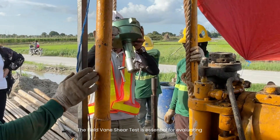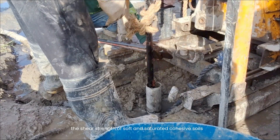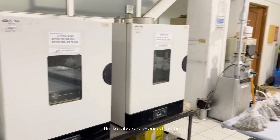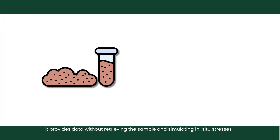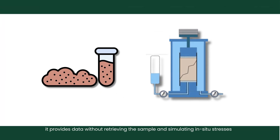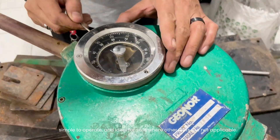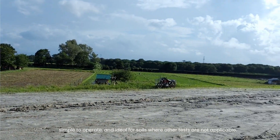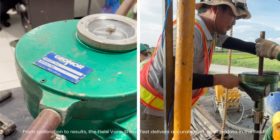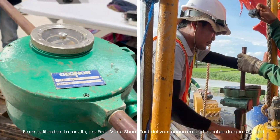The field vane shear test is essential for evaluating the shear strength of soft and saturated cohesive soils. Unlike laboratory-based methods, it provides data without retrieving the sample or simulating in-situ stresses. It is also quick to perform on-site, simple to operate, and ideal for soils where other tests are not applicable. From calibration to results, the field vane shear test delivers accurate and reliable data in the field.